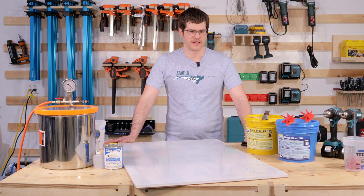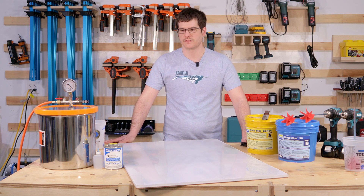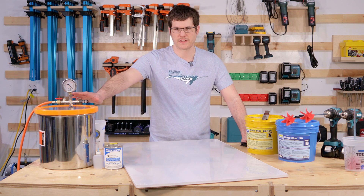Hi, I'm Phillip from Danner Builds, and today we're going to be going over some advanced mold making techniques that I use on my molds using tools like the vacuum chamber here.